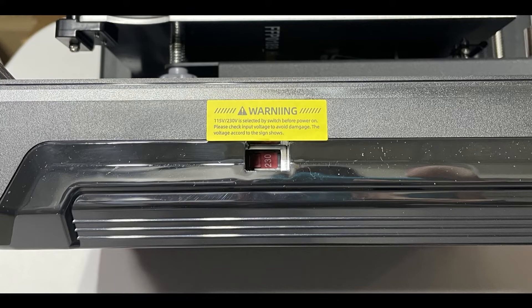Before powering on your Finder 3, make sure that your voltage is set to 230 volts and not 115 volts. The switch can be found on the right side of the machine.